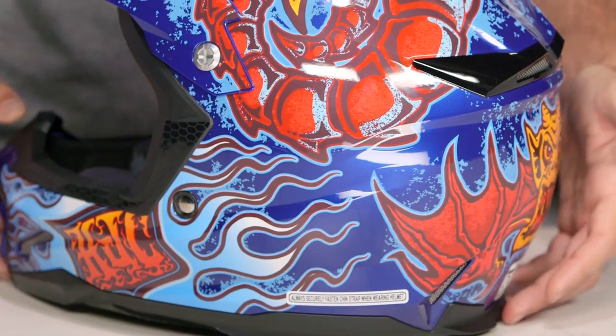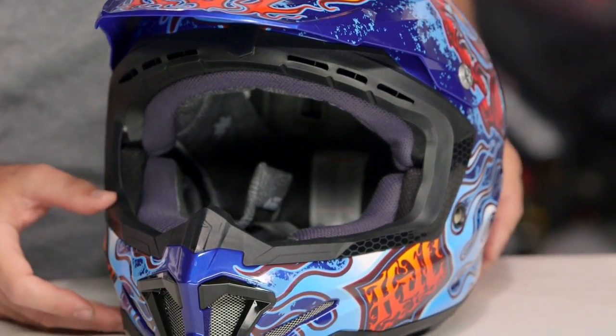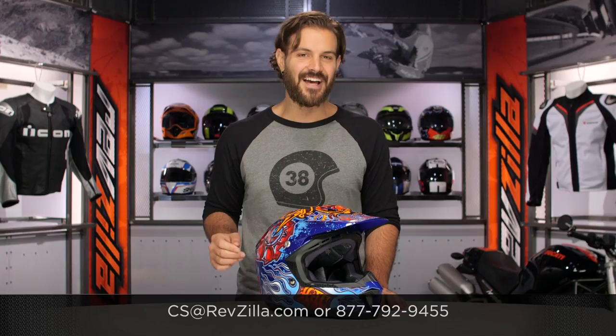The CLX7 is going to be a really nice entry-level to mid-level dirt helmet, and there's a lot of folks out there rocking the CLX7. If you want to hear more about what they have to say, click the info button and read what other riders are digging on the CLX7s they're rocking on their rides. If you have more questions for us, never hesitate — give us a call at 877-792-9455, or simply send us an email at cs@revzilla.com. Thank you for joining us for this look at the HJC CLX7 Zilla graphic. I'm Spurge — enjoy the ride.